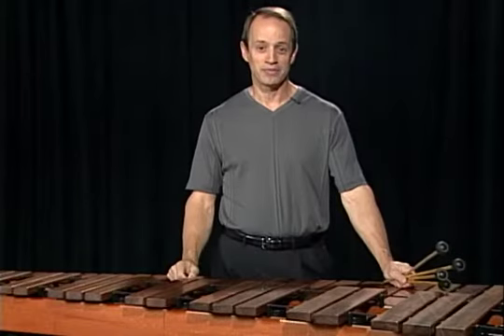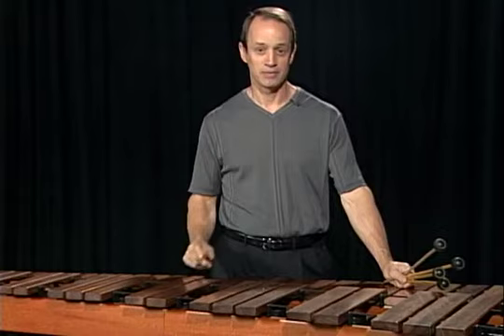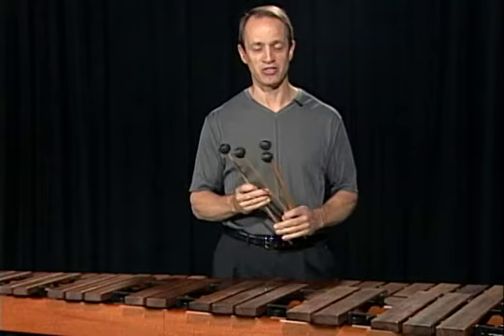Whitby is our first etude in the double lateral stroke section. For this etude, I chose an unwrapped rubber mallet. I chose this mallet because I think that you can clearly hear the grace notes in the left hand motive in the opening.